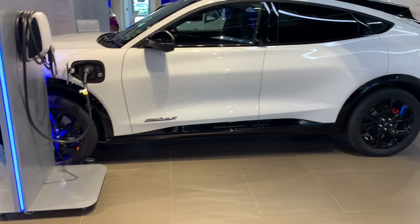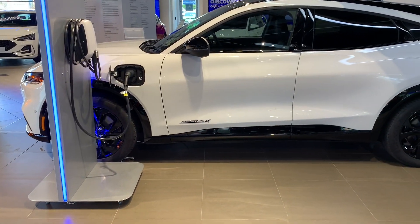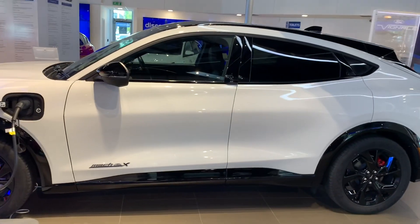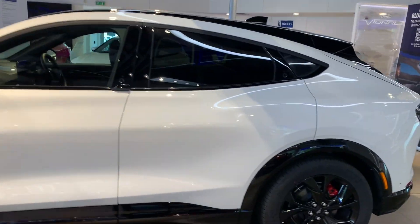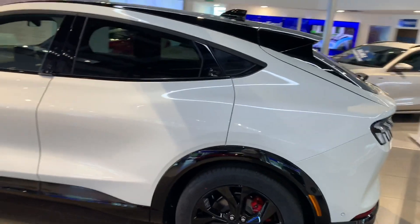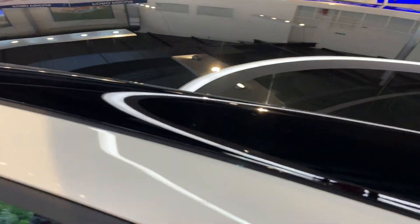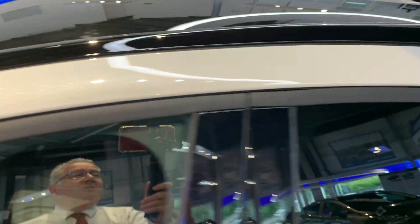The extended range car here gives you, with all-wheel drive, about 320 miles of range. There's a very nice contrast roof - this is actually a full glass panoramic roof, not an opening one, and that's standard on the car.